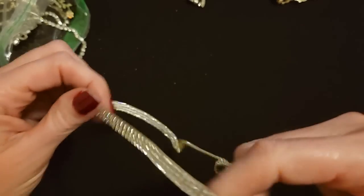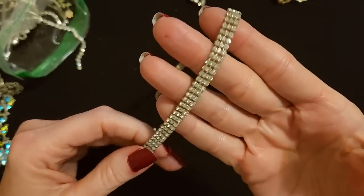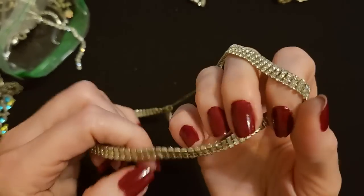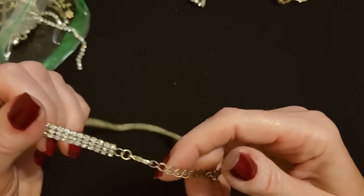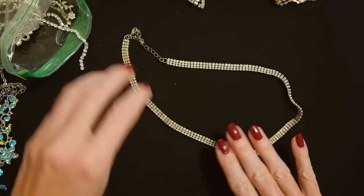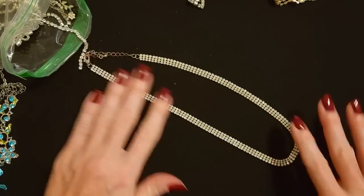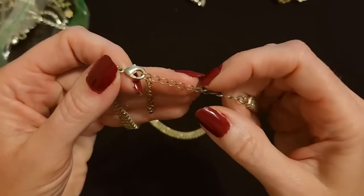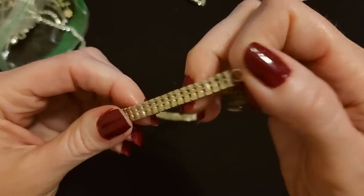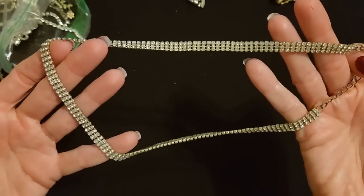And another necklace — this one has three rows of rhinestones. These are smaller rhinestones but you get three rows of them all together, attached like that. It's kind of a weird length — not super long but not short either, an interesting length. This necklace has a medium-sized silver lobster claw clasp and about three and a half inches of adjustable chain. That is a really interesting length. I like it — it's cool.